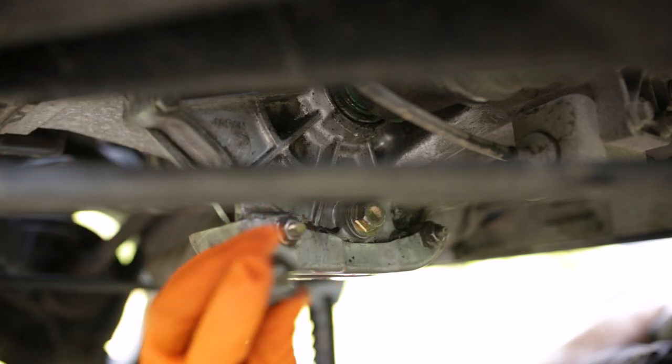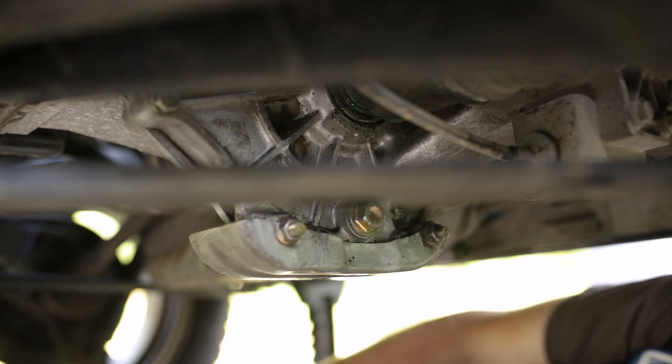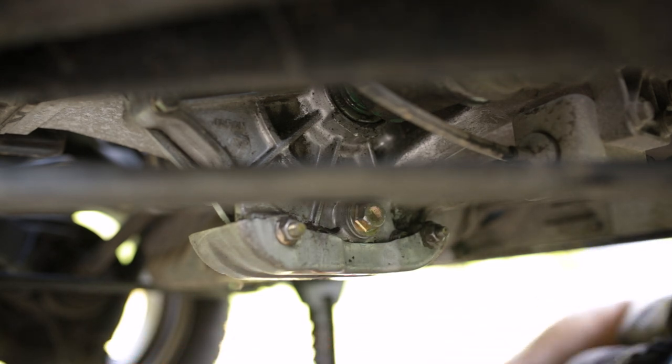All right, there's our fill plug out. It was way over-torqued, way over-tightened. Destroyed my elbow on that one.